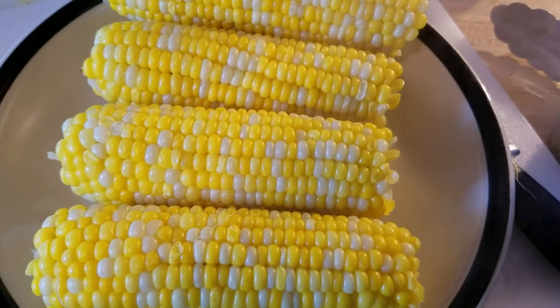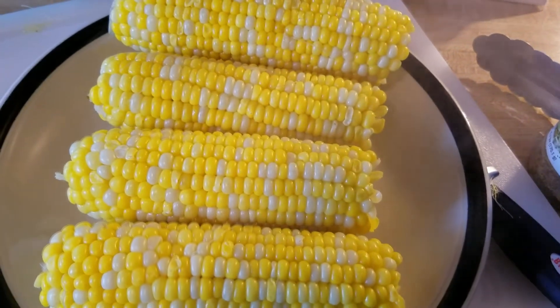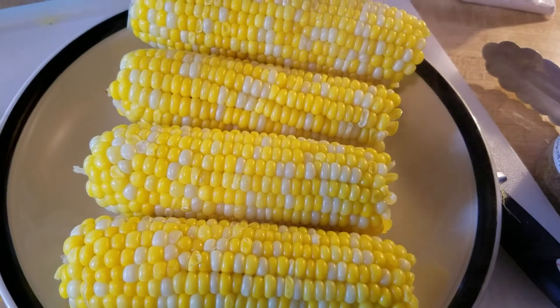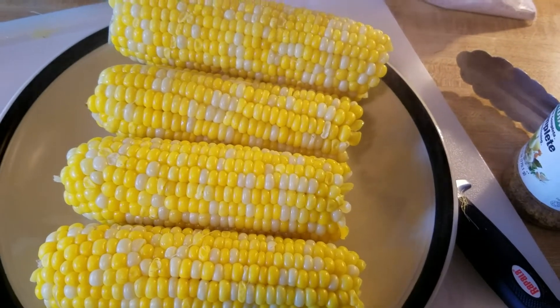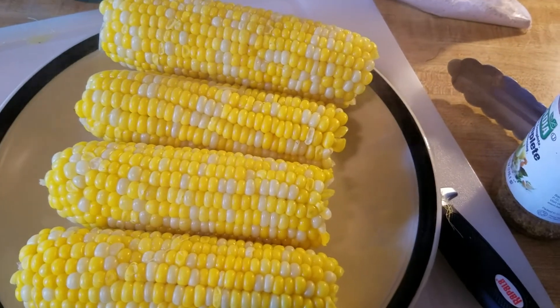I'm done boiling my corn — I boiled it for eight minutes in milk, butter, and water. Now I'm about to flour it and drop it down in my deep fryer. I'm only going to fry it until the flour browns on the outside, because fresh corn doesn't take long to cook — it's basically already done.